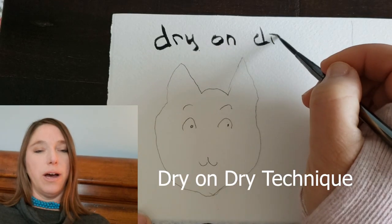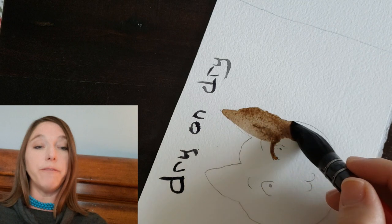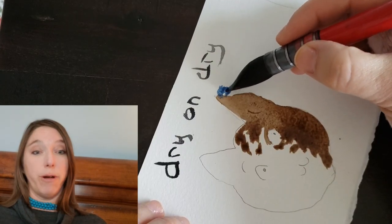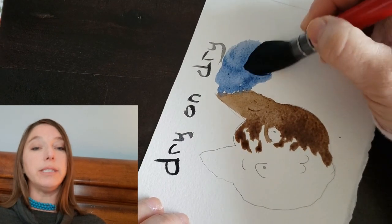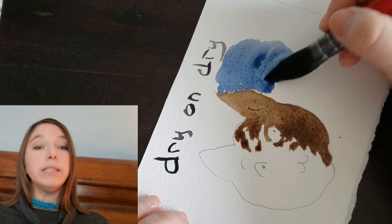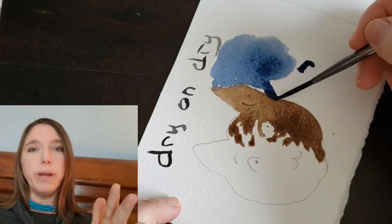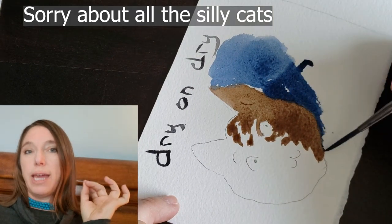I'm calling this my dry-on-dry technique. I'm turning the paper sideways so I can see my edge. I've got a mix of burnt sienna and ultramarine blue in my paintbrush and I'm just painting along the side of the cat's face. Now I've got some ultramarine blue in my brush and I'm going along this edge of the cat. For this area I'm leaving some little pure white dry areas — tiny bits — almost like the cat is backlit with a pretty white glint along the edge of the fur.